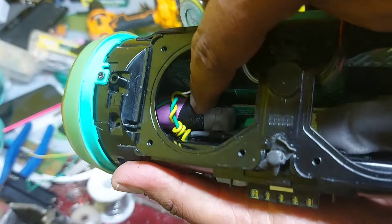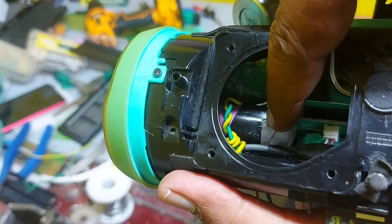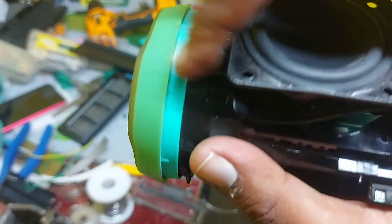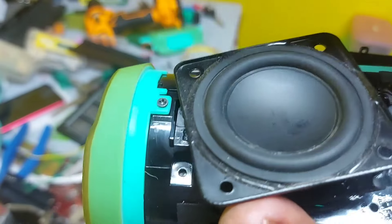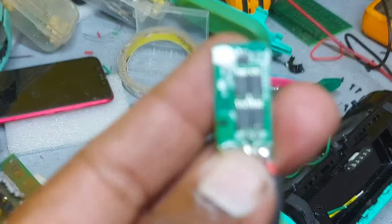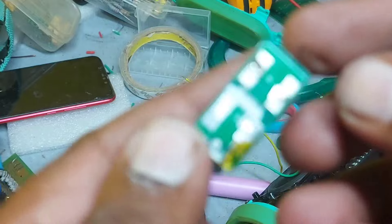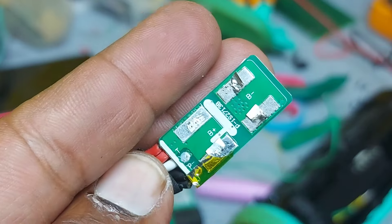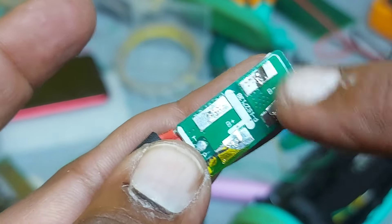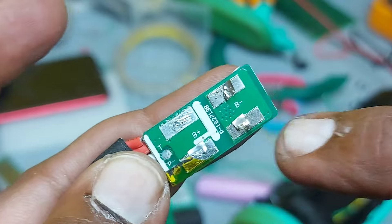I have inserted and fixed one battery here with the help of adhesive tape. It will fix properly and fit exactly. Now I'm installing this carefully. This is the plus terminal and this is the minus terminal. The battery plus should be connected here and minus connected here.